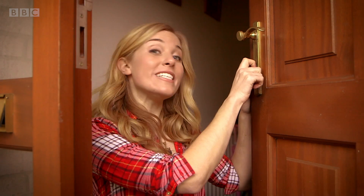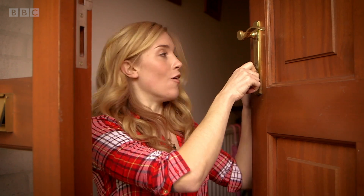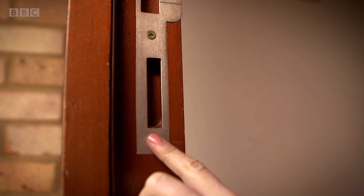This is called the deadbolt. And when the door is locked, the deadbolt goes into this slot in the door frame so that it won't move when I go to open it. But when the door is unlocked, the deadbolt moves out of this slot and the door can open once again.